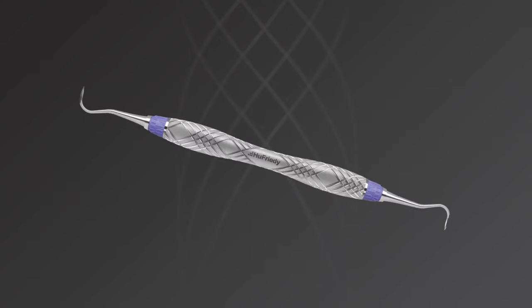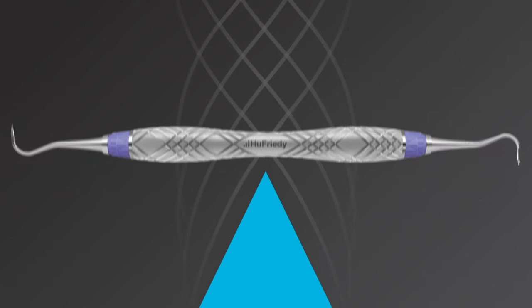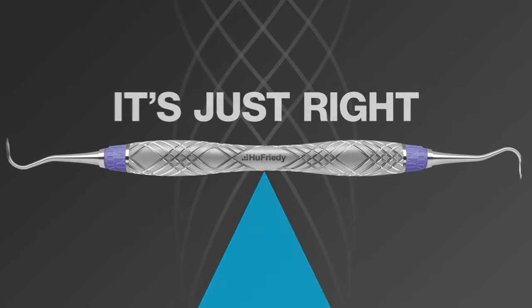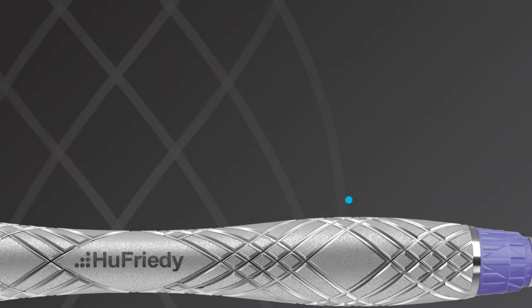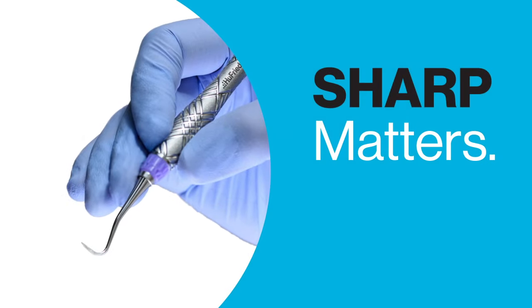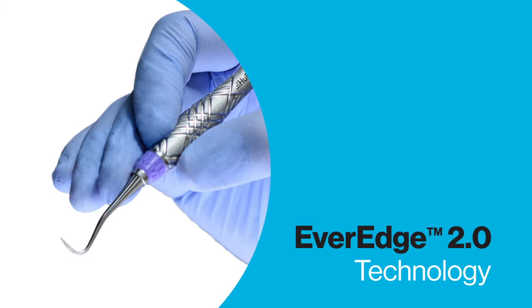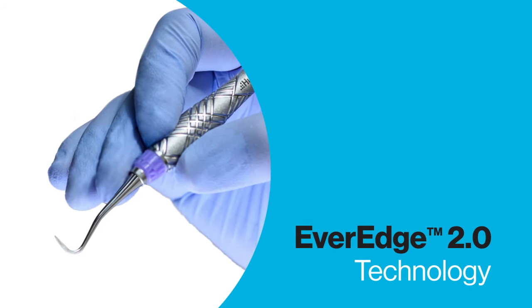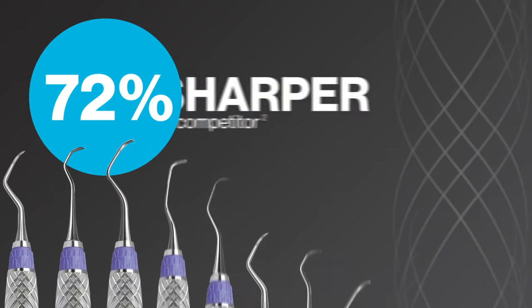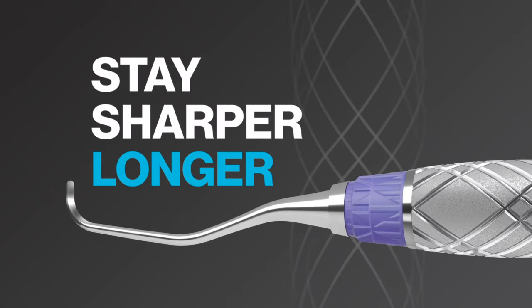With an unparalleled level of precision manufacturing, Harmony Scalers and Curettes are perfectly balanced. And unlike other alternative materials, the metal Harmony handle provides durability and allows for superior tactile sensitivity. Harmony Ergonomic Scalers also have the benefit of EverEdge 2.0 technology, which you know and love because EverEdge 2.0 scalers and curettes are 72% sharper than the next leading competitor and stay sharper longer.